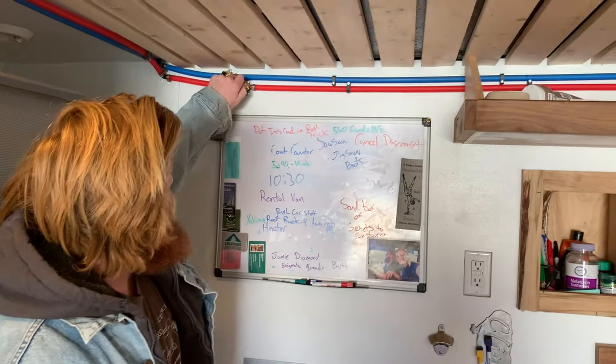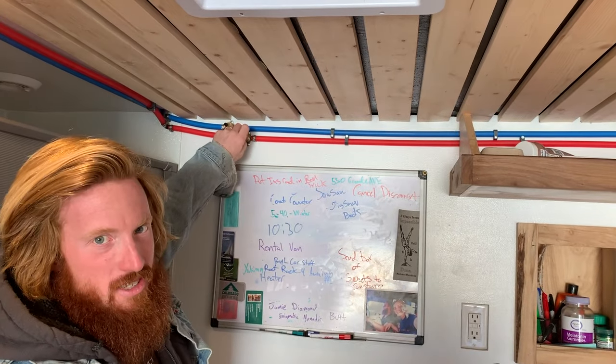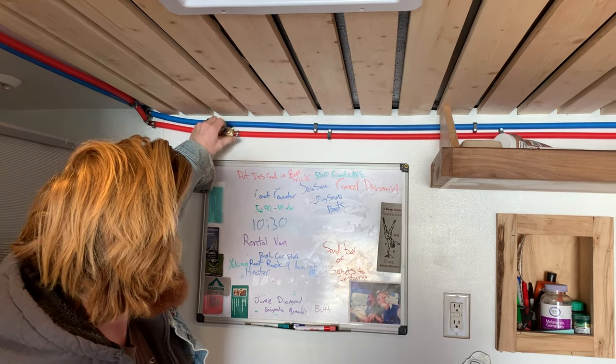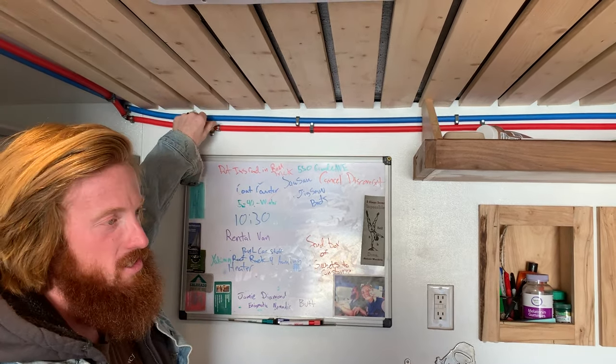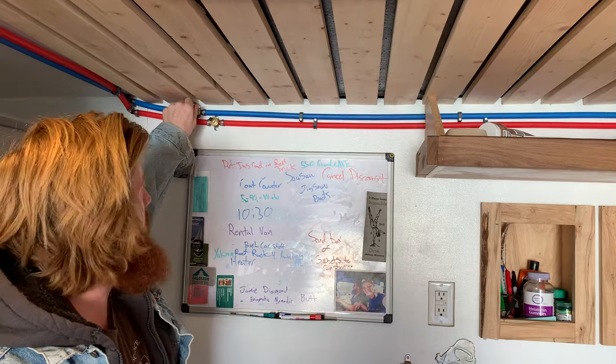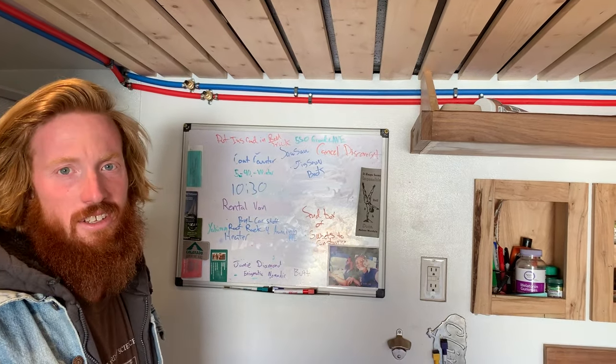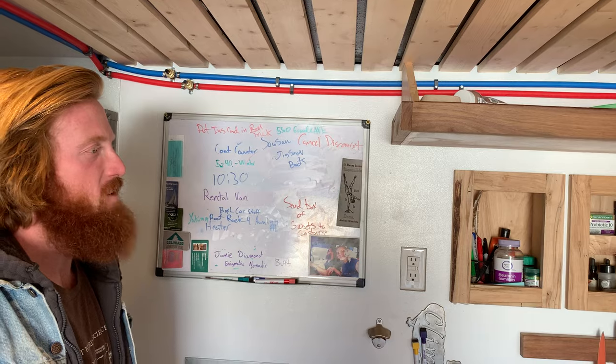These are compressed airlines to blow out the water system — just Schrader valves going into this PEX. I'll do that to winterize it. So far I haven't had to do it living in it, keeping the heat on and everything — it stayed pretty warm.